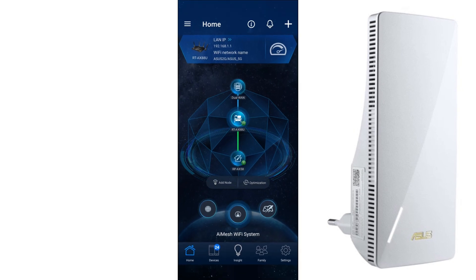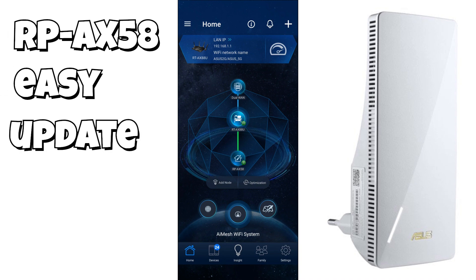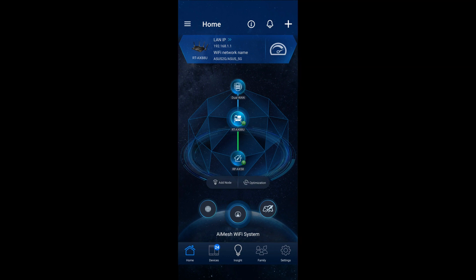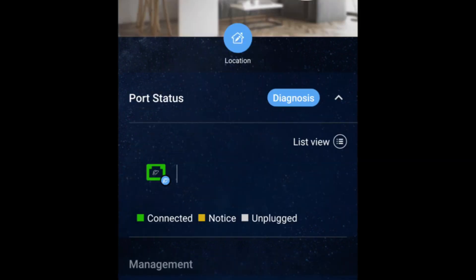Hi everybody. I wanted to show you how you can easily update your ASUS AI Mesh node, the RP-AX58. The quickest way to do that is to open the ASUS app, which is available on Android and iOS, as I've done here, and then just click on the RP-AX58 icon.